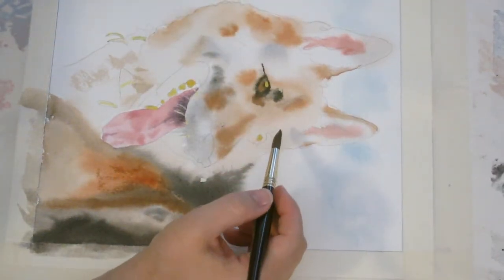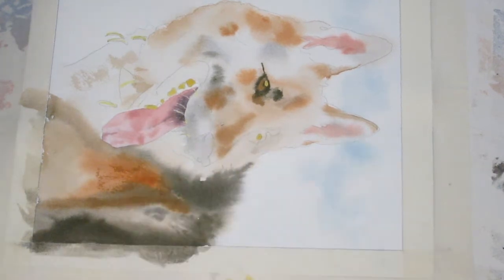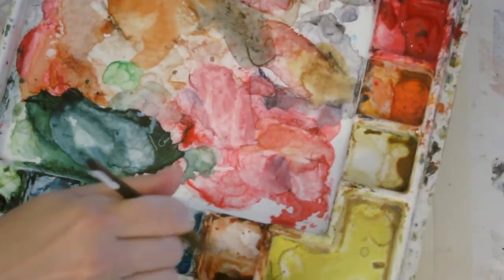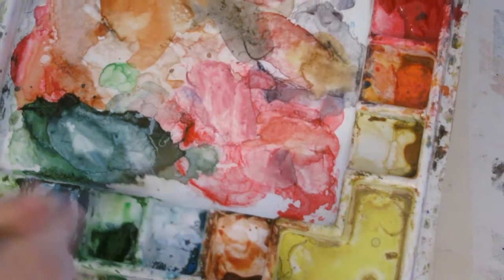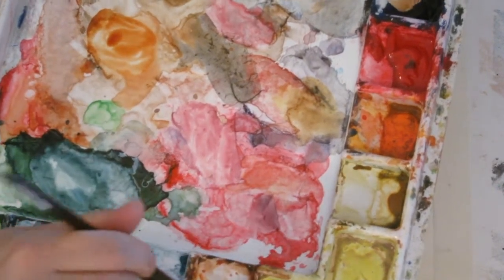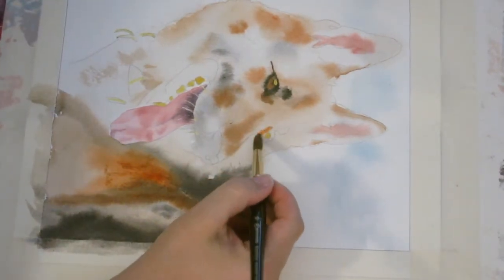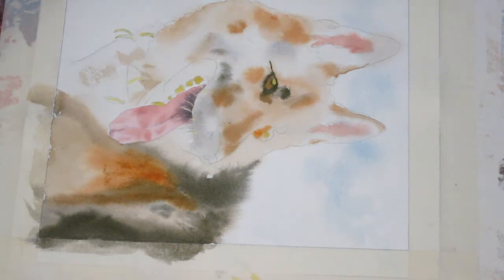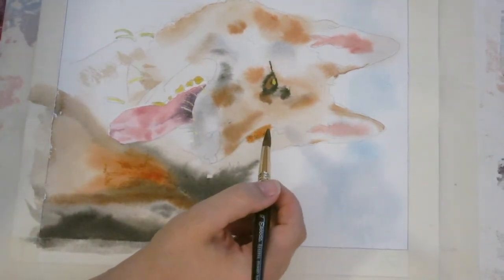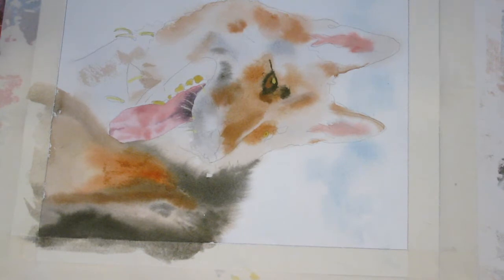I'm going to begin by starting to work on this eye and get the basics in. I'm just going to wet this area like I usually do, scrubbing my brush right there in that dry paint well. Add a little water to my brush and try to get the right consistency. I want this a little cooler, so I'm going to pick up some ultramarine, scrub it around in my brush to make sure it's blended, and then drop it in. You want to pay attention to your cools and your warms because they'll help give some shape.